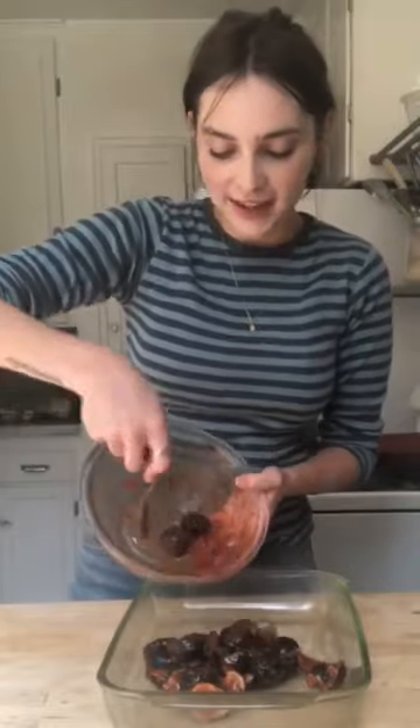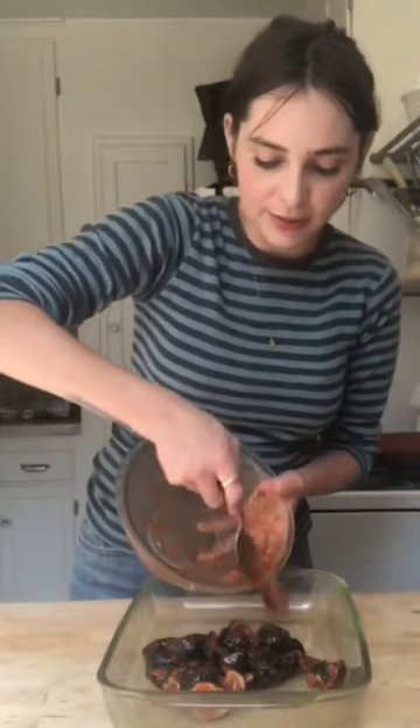Now I'm going to transfer the figs to a baking pan, and I'm going to bake them for 10 minutes at 400 degrees. Then I'm going to top them with rosemary and bake them for another 10 minutes. You'll know that they're done when they start to bubble up in the center — like their guts are all bloody and boiling.